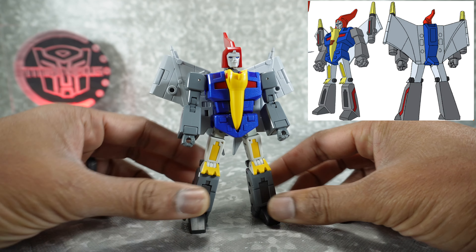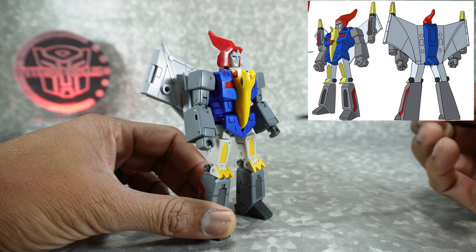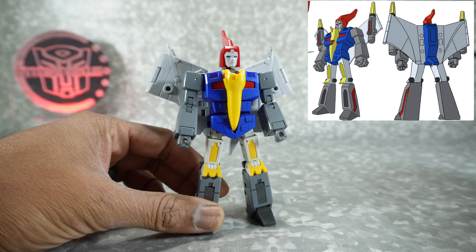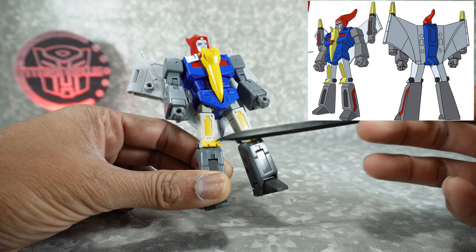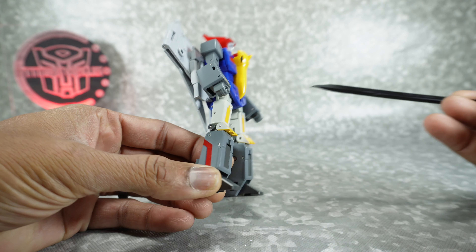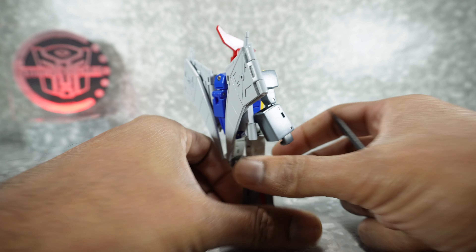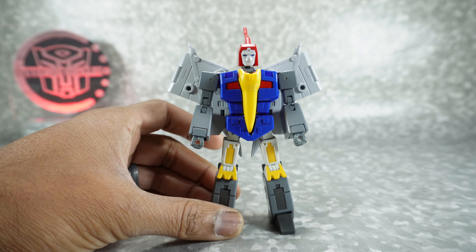And it looks so good. It's got a lot of paint on it — the blue surfaces, dark blue and lighter blue, and the red are all paint. Yellow on the thighs and the knees is painted, a little bit of darker gray paint as well. Red paint there. The feet I think are just plastic, but the wings are fully painted. It really, really looks good.